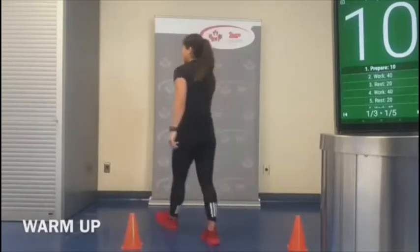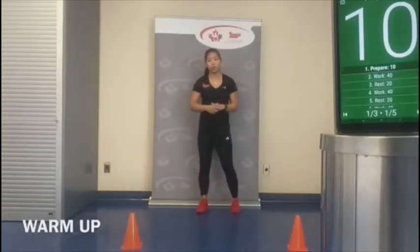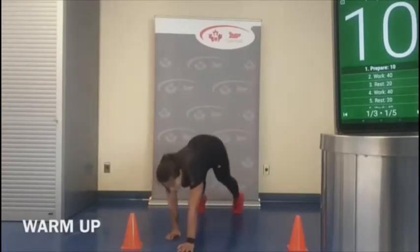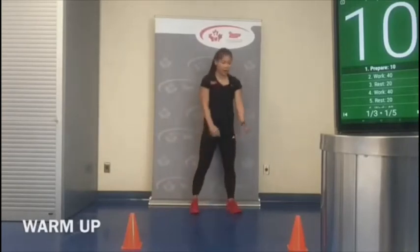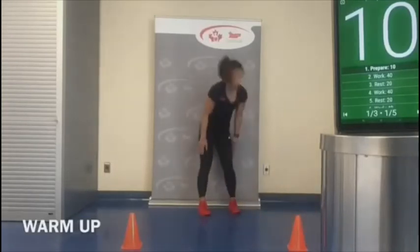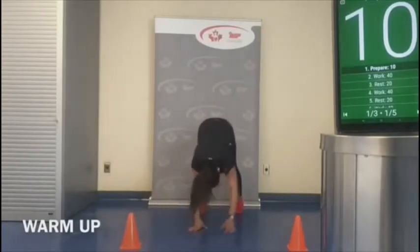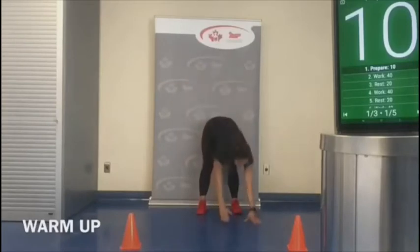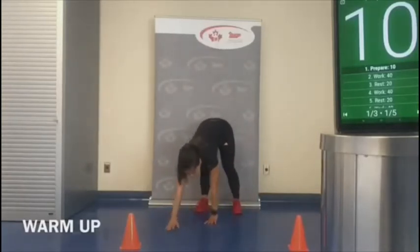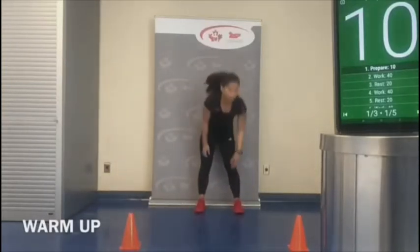We're going to walk ourselves back and continue to open up and warm up the upper body. We're going to do an inchworm — walking out into a plank, walking it back into our hands, and then to the next side. We're going to do six total. You should feel nice and warm already.